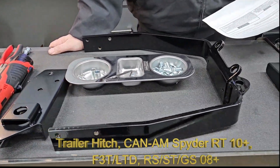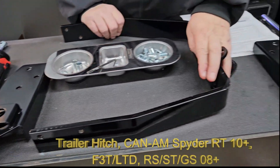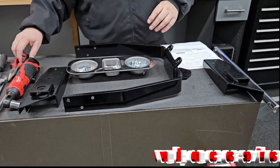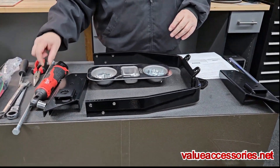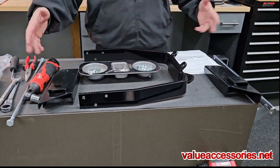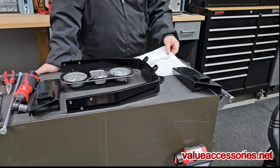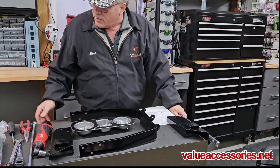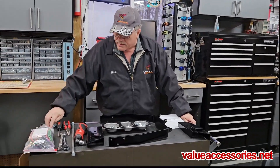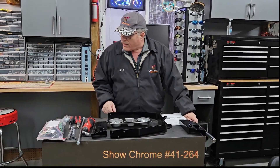The part number is 41-264 — that's the Show Chrome number. You can see we've got the hitch, the side brackets, some spacers, a long bolt, some regular bolts, set screws, and some basic tools. I think most people should be able to handle this. We also have an adapter bracket if you were to buy one of the Show Chrome mud flaps — it'll fit right on there with that.